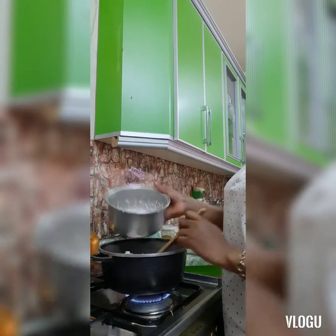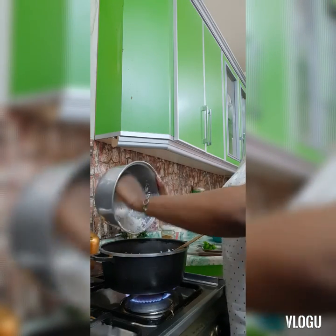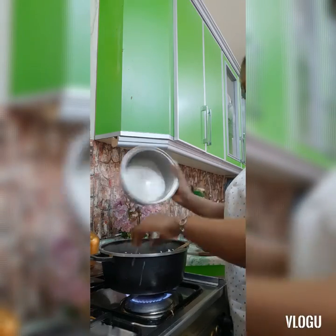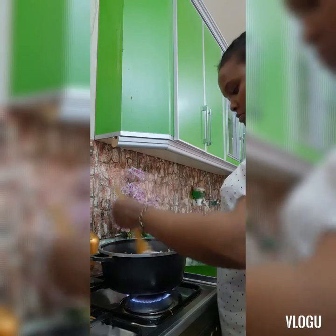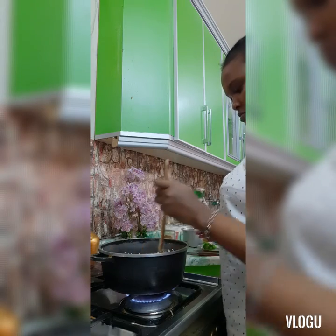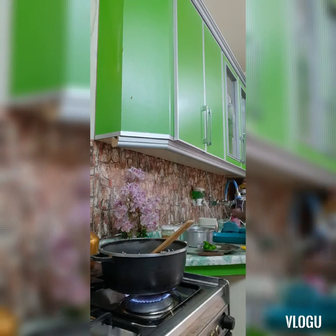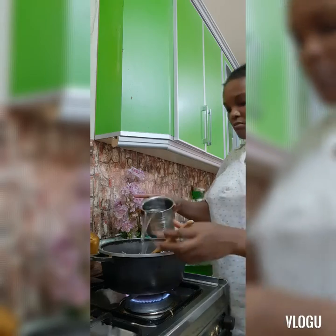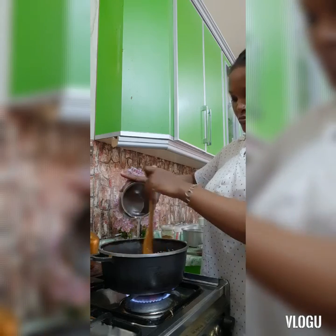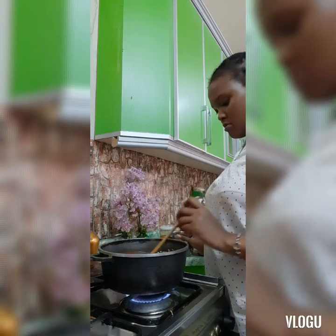After it has simmered, add your rice and mix well. Then add some water. As you know, you add a little more water than rice — if the rice was one cup, then you put two cups. For my rice, the water I put in is enough.